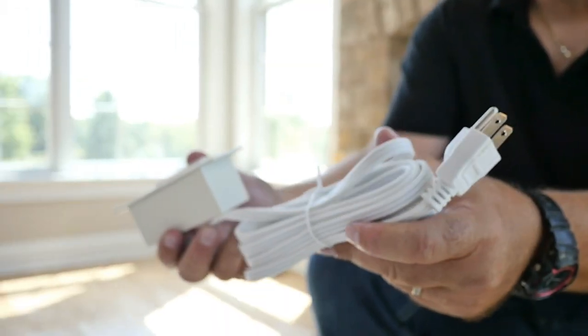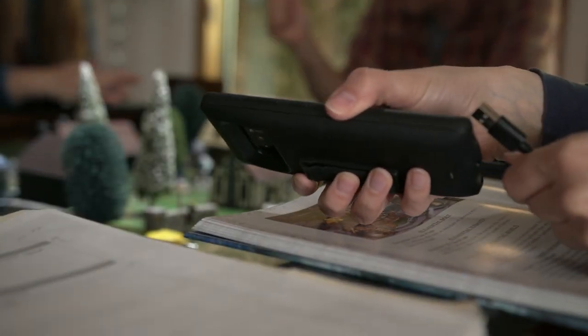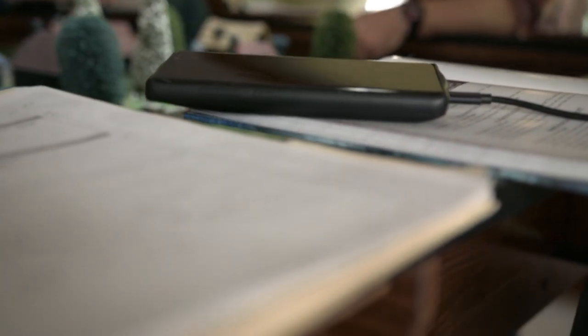All Elite series tables come with two power outlets and two USB ports at each end of the table. Outlets are adapted to the region you're ordering from.